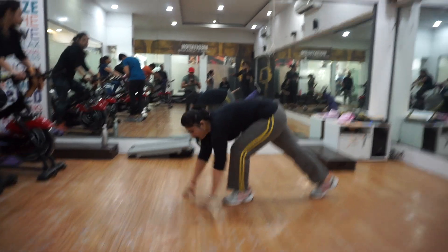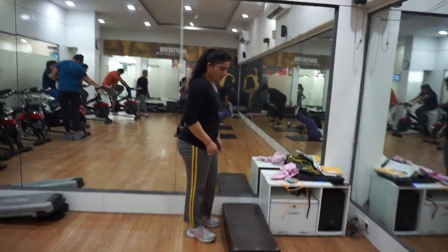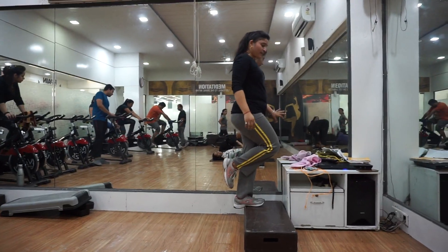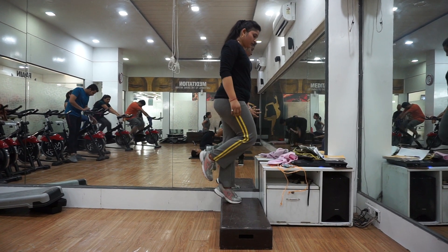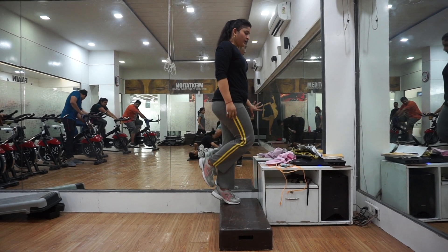Cup raises. 1, 2, 3, 4. Single leg cup raises. 7, 8, 9. And start. 1, 2, 3, 4, 5, 6, 7, 8, 9. And 10.